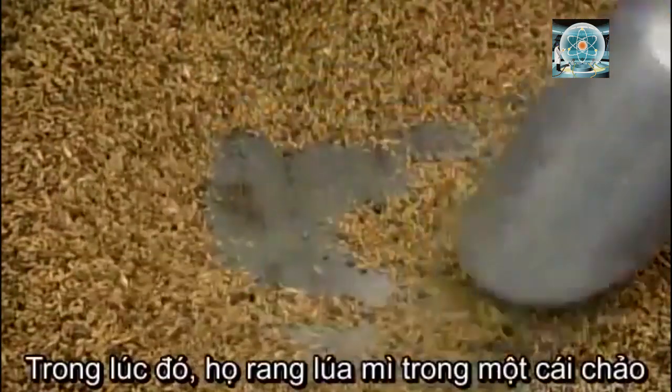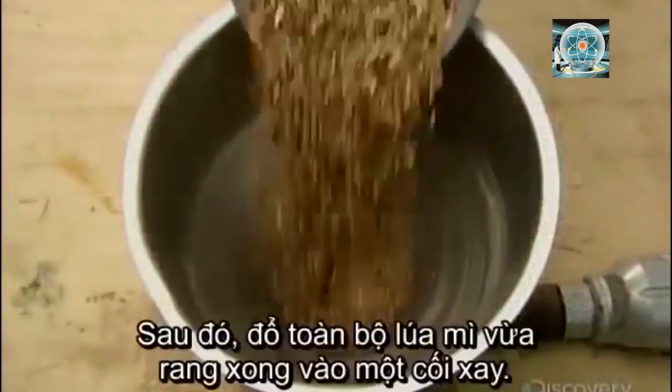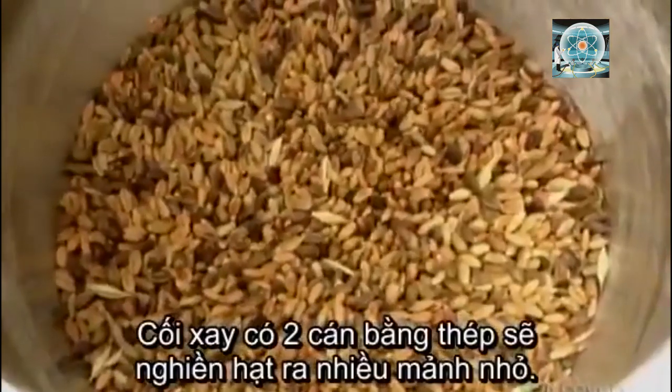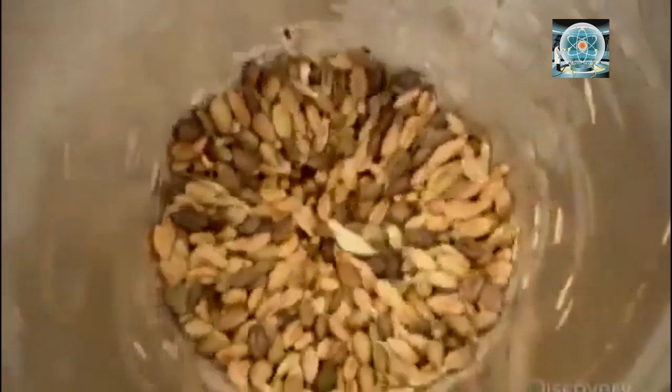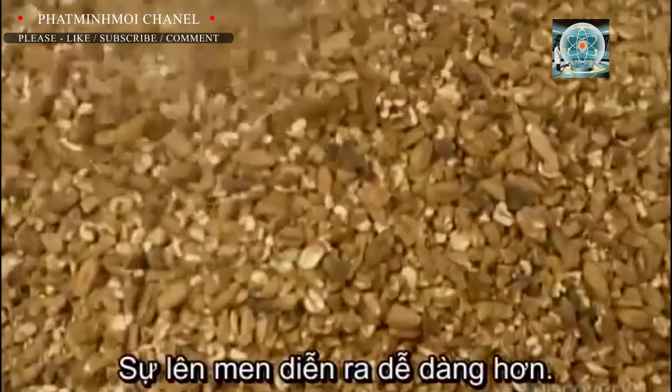Meanwhile, they pan-roast wheat in a skillet for about 25 minutes, then put the roasted wheat through a mill. The mill's steel rollers crack each grain into several pieces, which will enable the yeast to better penetrate the wheat during the fermentation process.